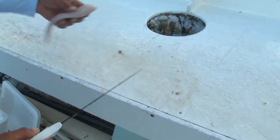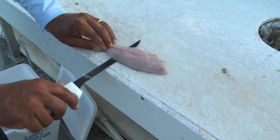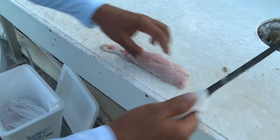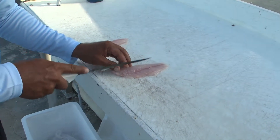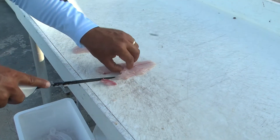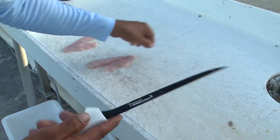Do the same thing on your other one. Again, hold that knife flat — you barely even have to make any effort. Remember guys, if you have to make effort, you might have a little bit of dullness. You might want to bring out that edge and put a little bit of a blade back on the knife.